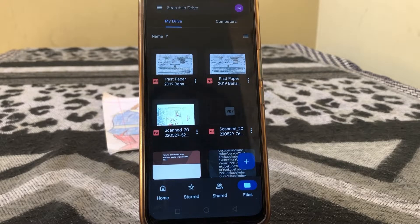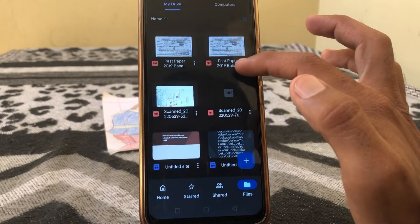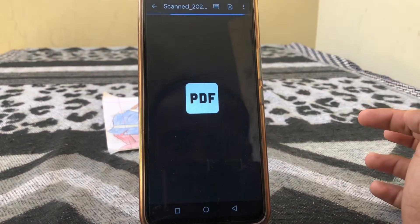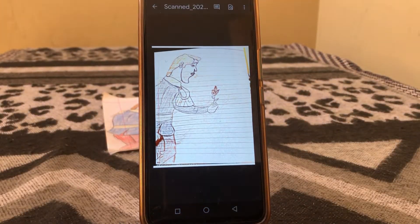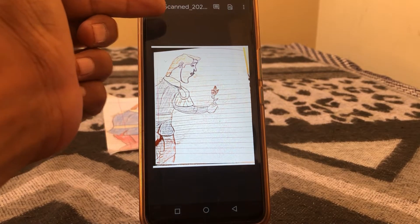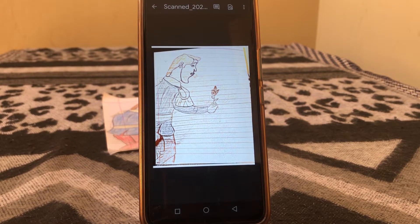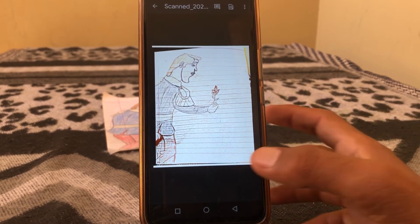Now just tap on it and here you can see your scanned document. You can view it from here. That is the way you can easily scan documents on your Android phone.